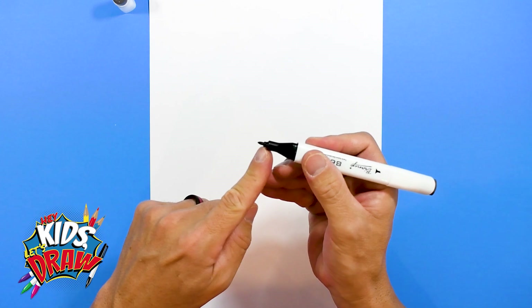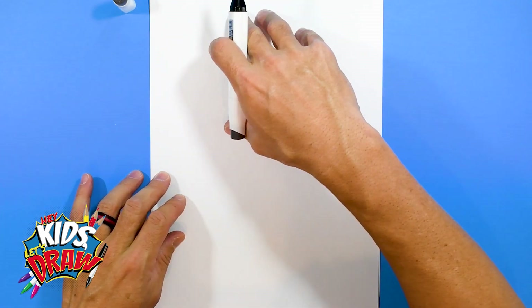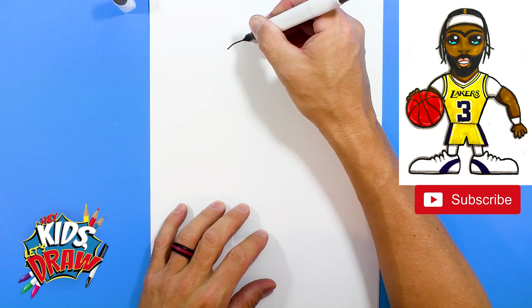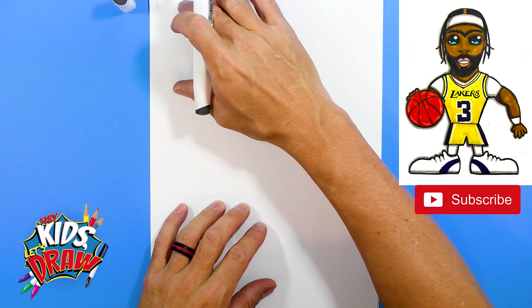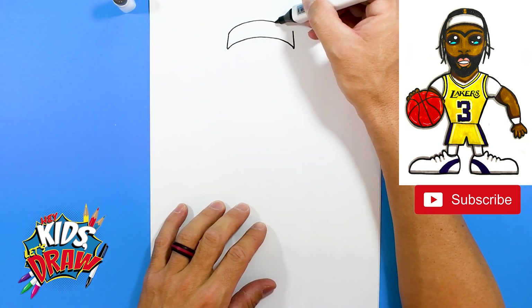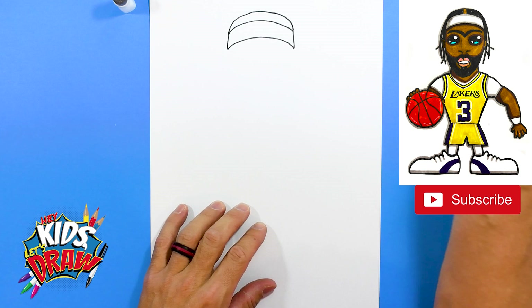So here we go. Grab your dark marker, pointed tip. Find the center of your page right here, center of your page across, and then go up. We'll draw Anthony Davis' big cartoon head right here. First of all, we're going to do an arch for his headband. An arch like so, toward the top of the page. We'll go up and connect with another arch. Connect those lines. And we'll draw the top of the head with another arch coming down.